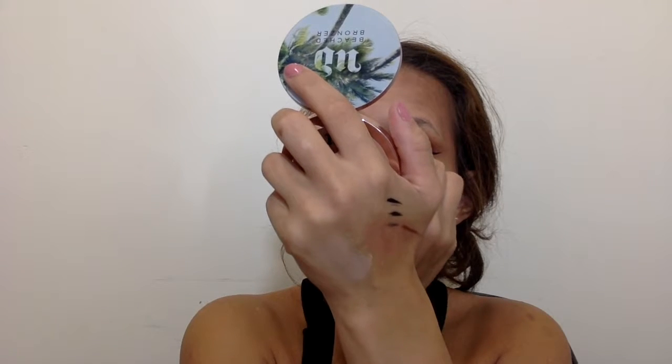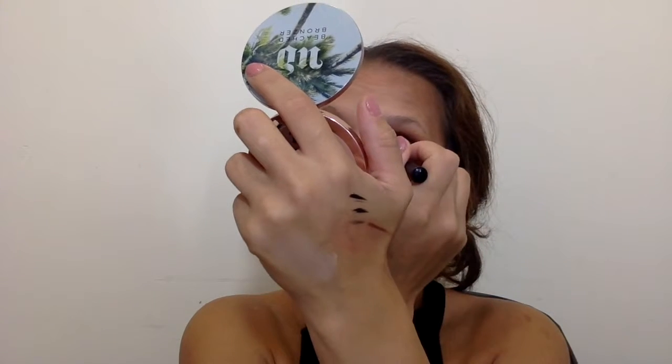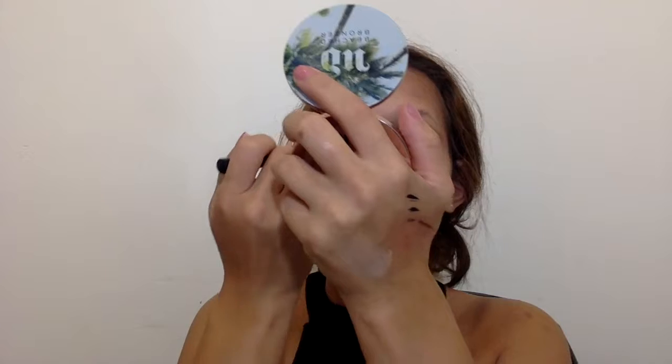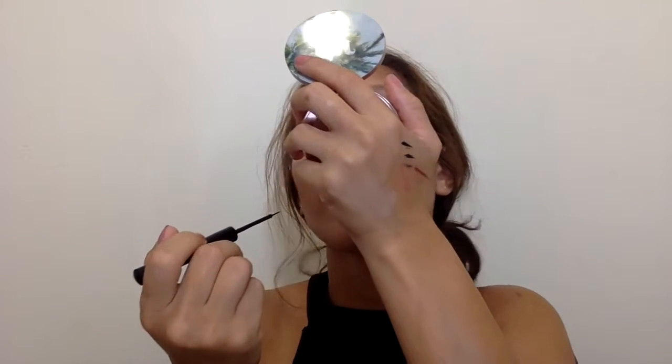After that, I took the same NYX Matte Liquid Liner and went as close as possible to my tear duct corner, dragging a line straight down so my eyes look a little wider and more cat-eye. I'm basically drawing a line from my tear duct straight down with the liquid liner.